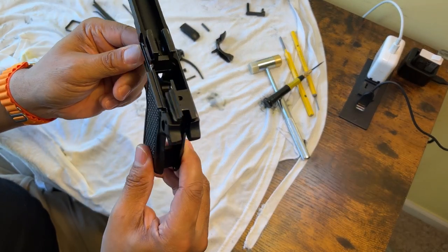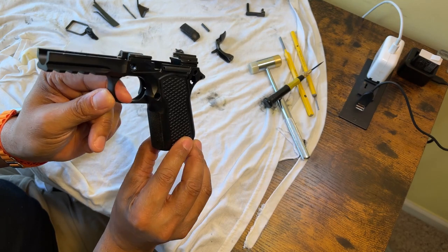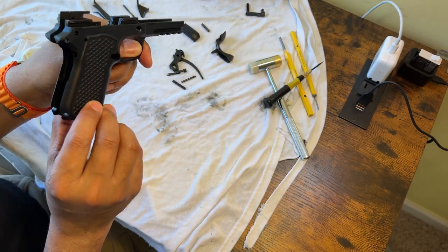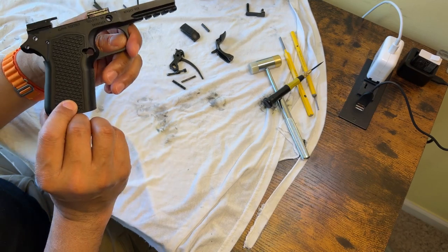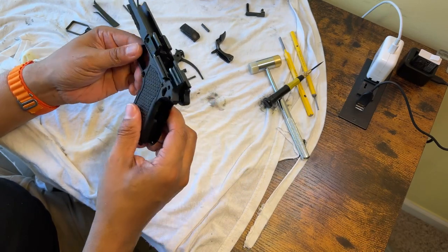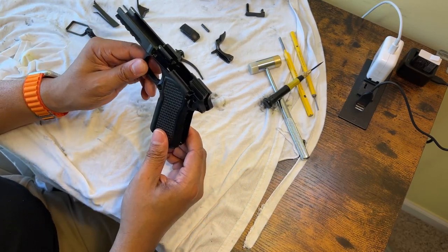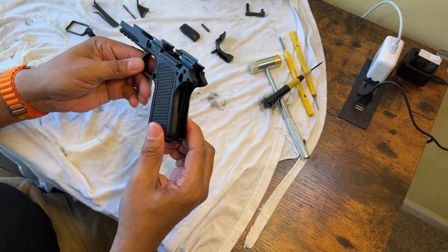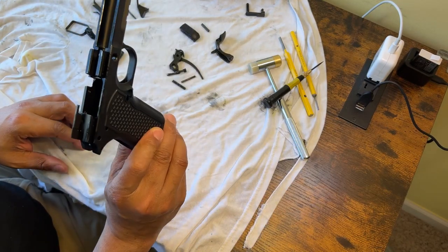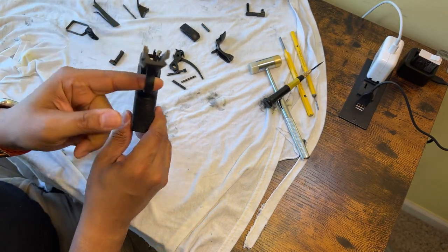This is the frame of the gun. Look at that dust cover area — it is beefy. This thing is aluminum alloy; it appears to have been milled out of an aluminum or alloy block. I'm not a gunsmith, so if I'm using the wrong terminology, let me know in the comments. I'm just sharing information — there are no other videos I'm aware of showing the Alpha Foxtrot S15 frame like this.